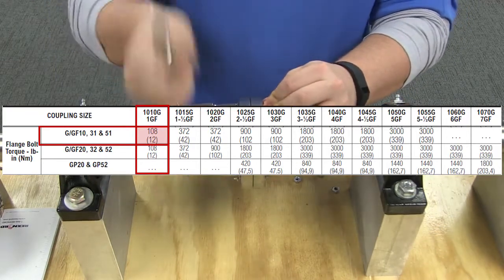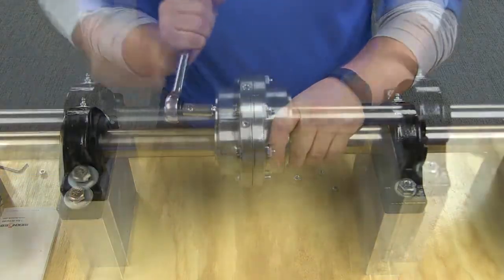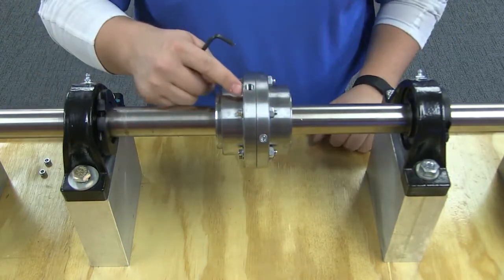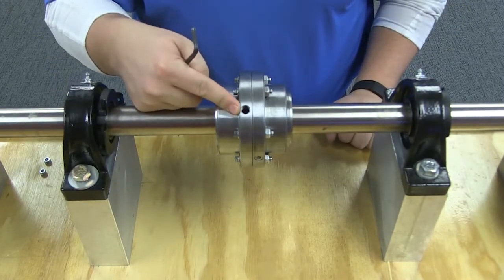After your coupling is assembled, you will need to add the lubrication. Remove all grease plugs and fill with the remaining recommended grease until an excess appears at an open hole, then insert the plug. Continue the procedure until all plugs have been inserted.